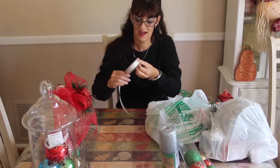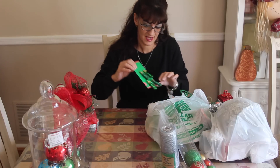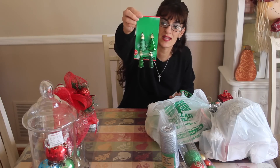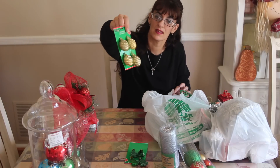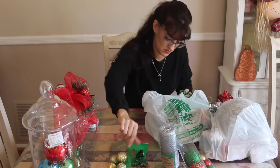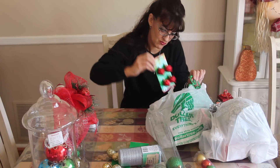I picked up some silver ribbon for a dollar and some cute Christmas tree ornaments that I'm going to do some stuff with. I got them in little gold pine cones, all glitzed up, and I also got little red ones.